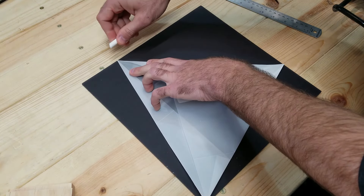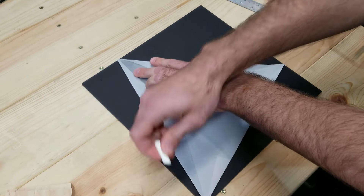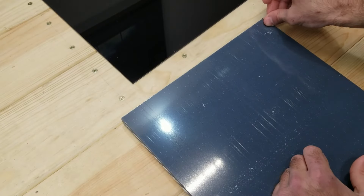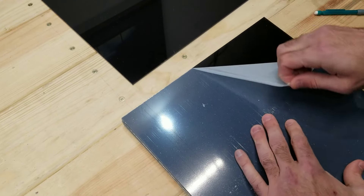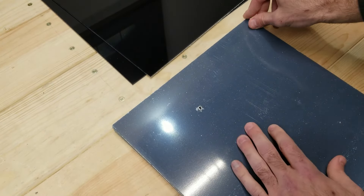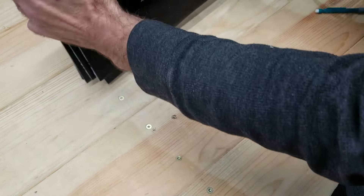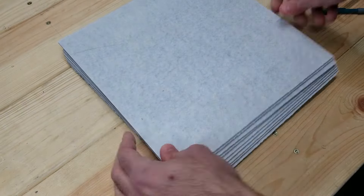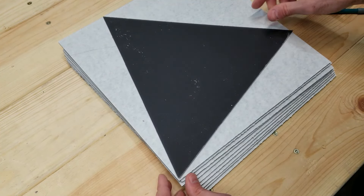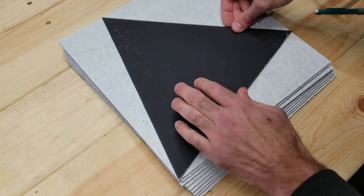I'm going to use a piece of chalk to mark the corners where the triangle meets the edge, and then a ruler to make straight lines from each corner. Now I'm taking the plastic off one side of the acrylic to get everything prepped for cutting. Once the plastic's off, I flip it over — the reverse side, which is the matte black side, has a thin layer of paper on it. I'll leave that on because it works well to trace out the triangle shape for the cuts.